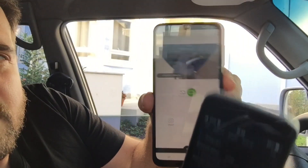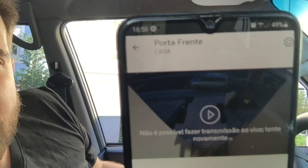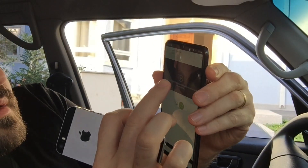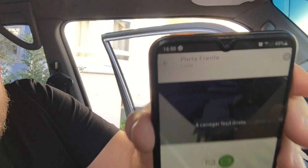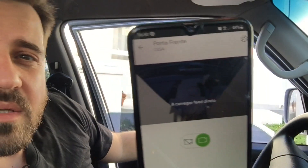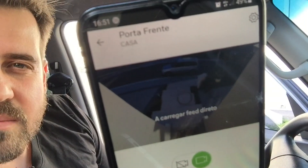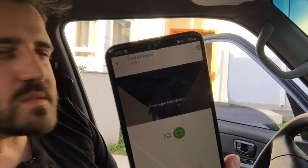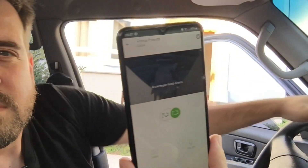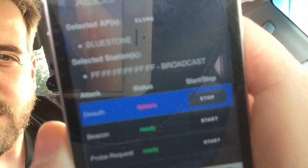Here in the de-authenticator device I will start the de-authentication. Here is the camera stream — it's showing an error: it's not possible to get the live transmission. Try again. You guys can see I'm able to be at my front door without the camera knowing I'm here. I could simply go to the front door and start to break in, and the camera is not loading because the attack is active.